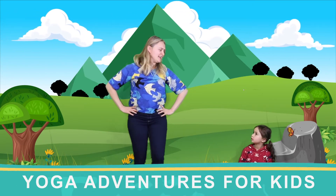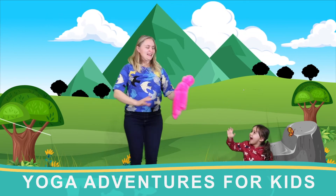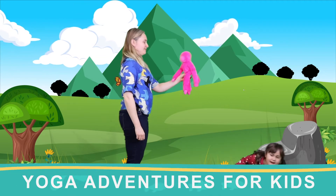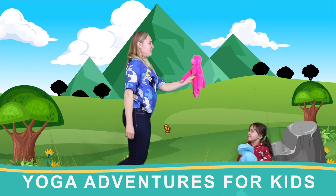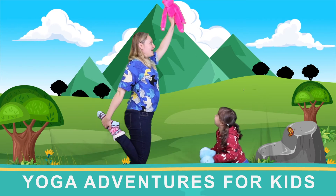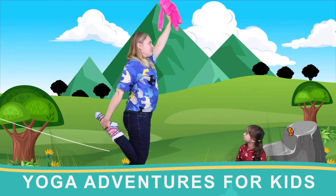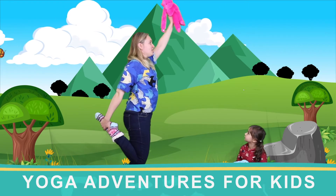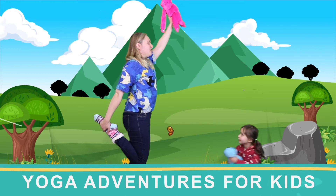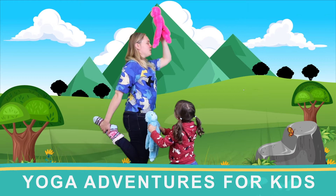Have I found my mountain monkey yet? Thank you, mountain monkey! Can you please help me with this next pose? I'm going to grab my leg — monkey, monkey, monkey — and stretch the monkey up high. Let's count: one, two, three, four, five. Oh, that's a good stretch. I feel like somebody's pulling me all the way up like a string going through my body.